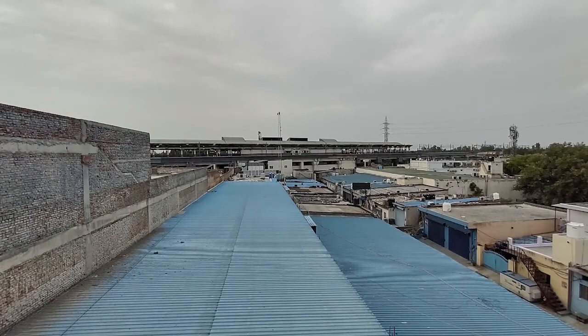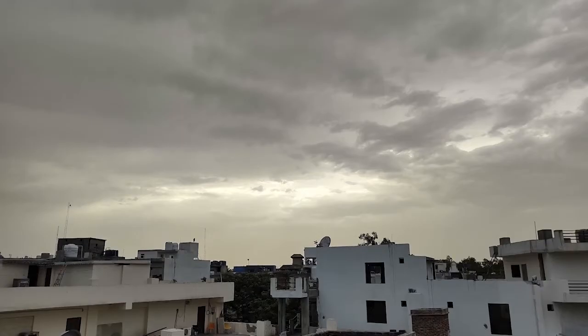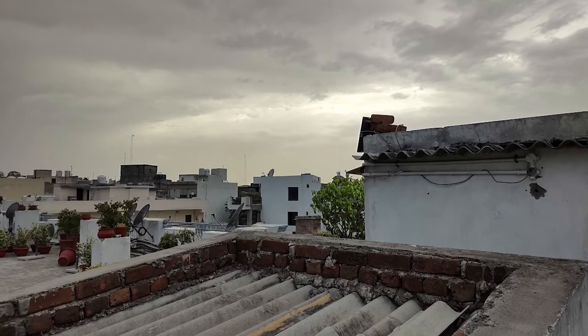The ultrawide lens produces some nice shots as well, but edges do get quite distorted when dealing with structures. However, image processing is surprisingly good, and pictures taken with this sensor don't look a whole lot different compared to the main one.